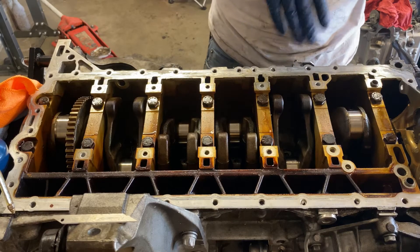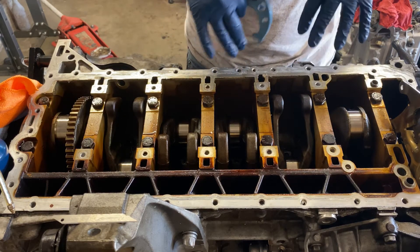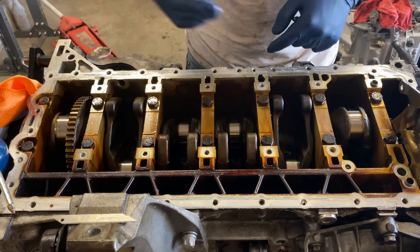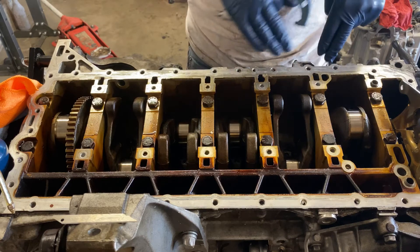If you guys remember from last video, I was talking about how I originally thought I had rod knock. That's why I tore the motor apart — trying to figure out what was wrong with it. The rod bearings look fine, but either way I already took them off so they are going to be getting replaced.